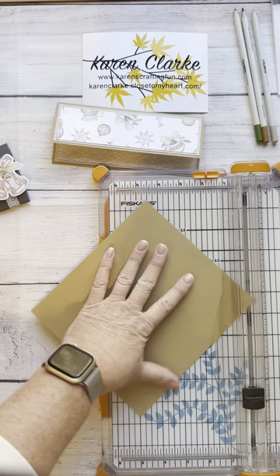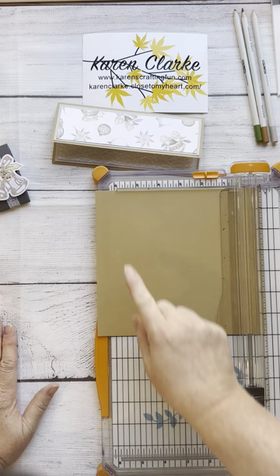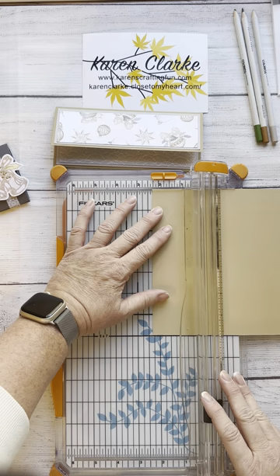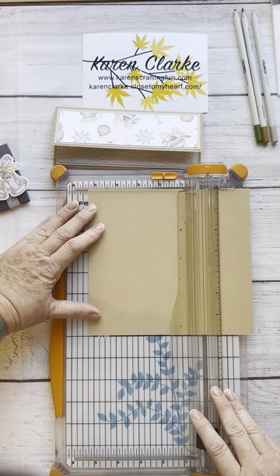I'm double-checking this with my trimmer — this side is the seven-inch side. Be very careful when you're doing this so that you don't score on the wrong side. We're going to make two score lines on this: we're going to score at two and a quarter and then again at five and a quarter.